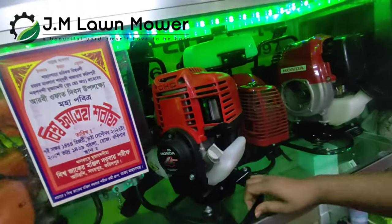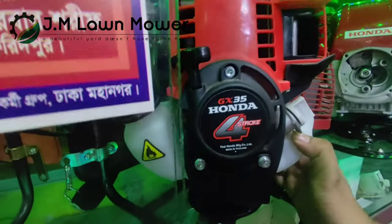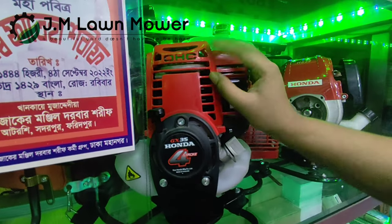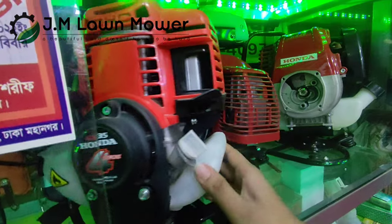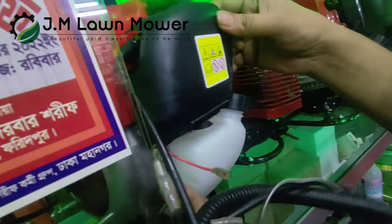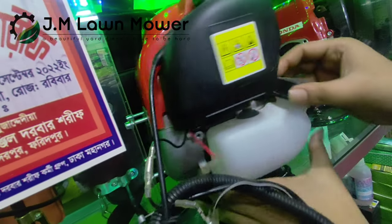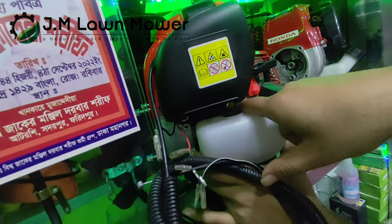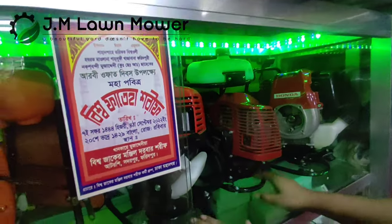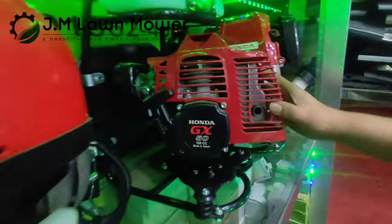This is a Honda four-stroke brush cutter machine, OHC. This is the original Honda GX35.